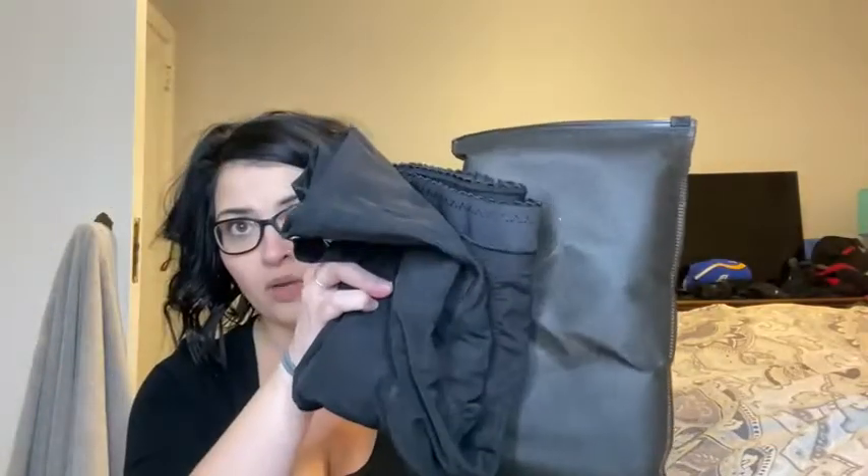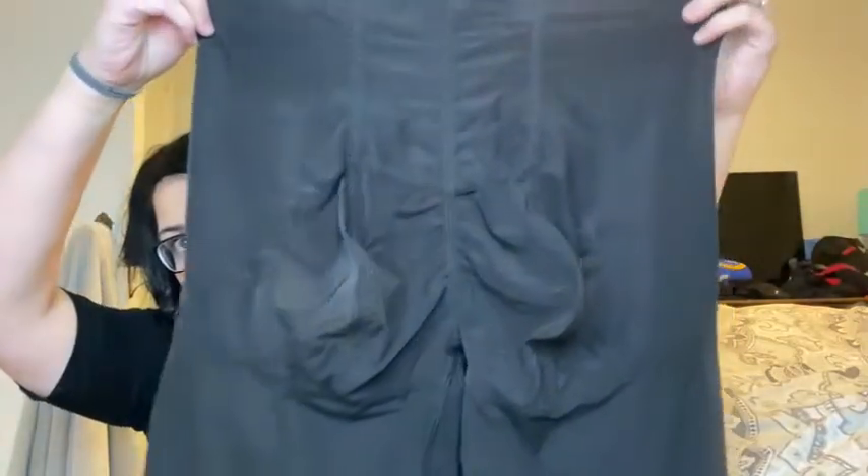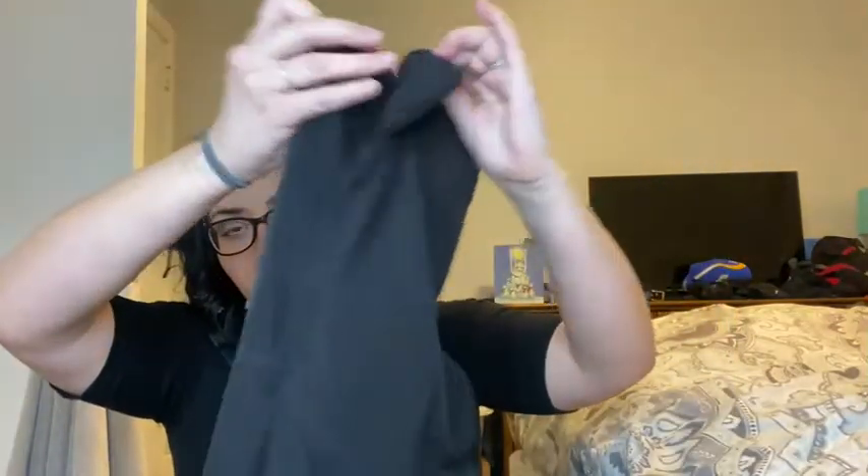I just got a new product that I absolutely love — something I never thought I would use. It came in this cute little packaging so I can place it right back in when I'm not using it, making it easy to store in between events. It is just a really soft, super delicate material, and I love that it's black.